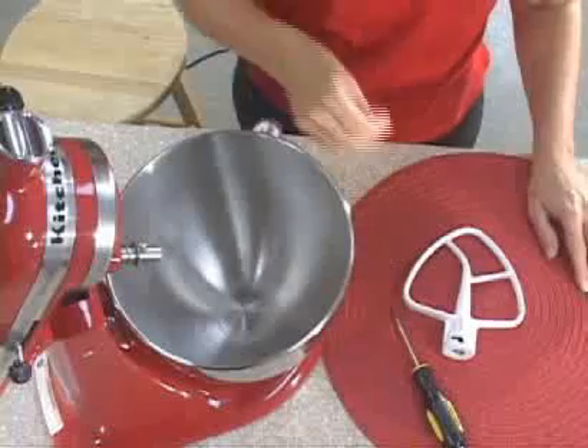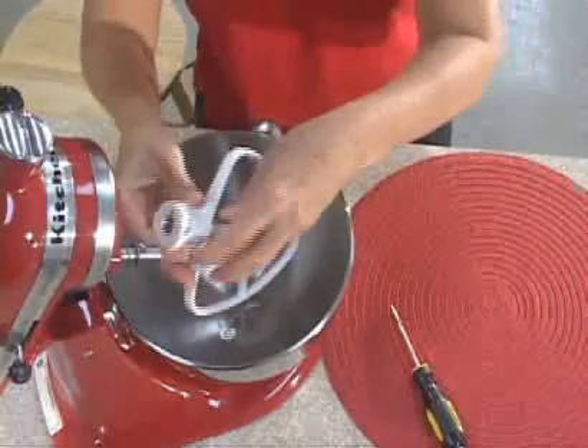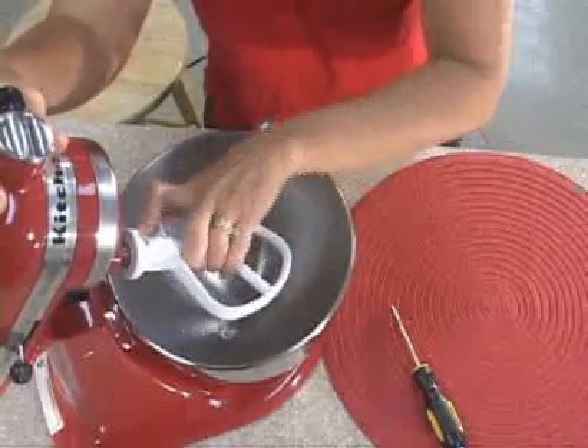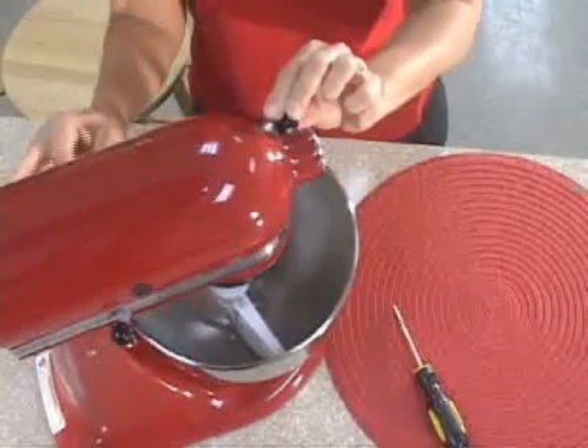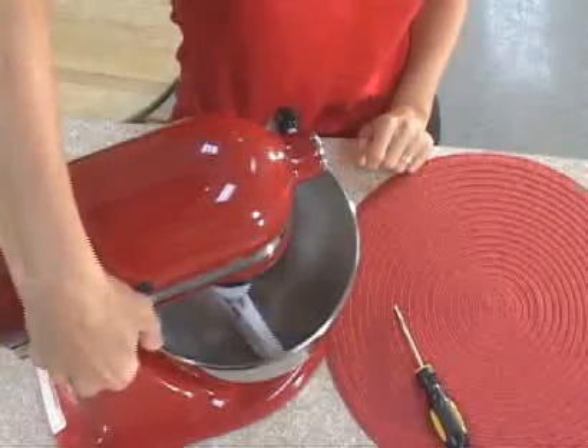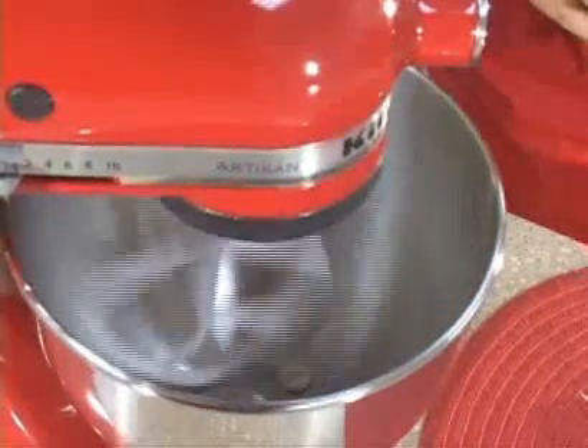In order to be sure of how much of an adjustment you need to make to the beater to bowl clearance, you can use a dime. Attach your flat beater, lower the mixer head, lock the mixer head into place and use the stir speed. Here you see the dime is completely missed by the beater and you need to make the adjustment.